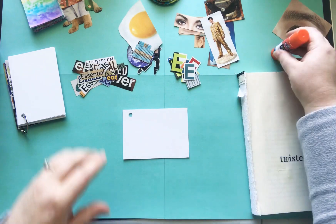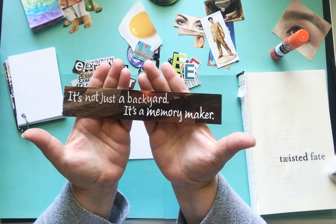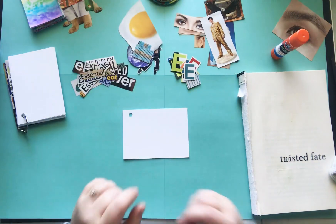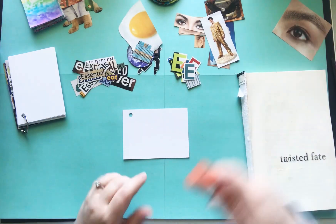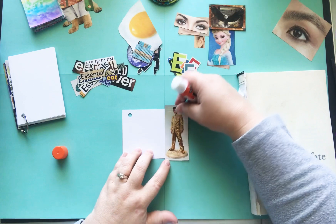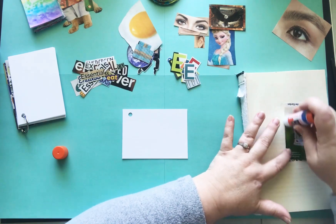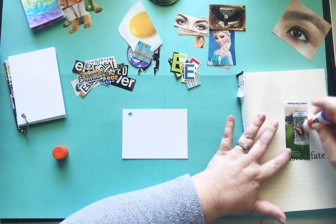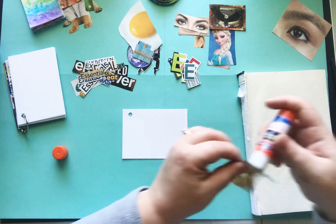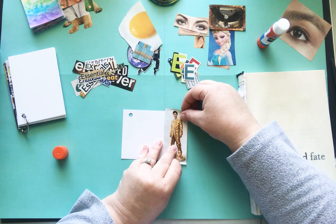I wanted to show you this. This is a quote I found this morning while I was fussy cutting some magazine images and it says, 'It's not just a backyard, it's a memory maker.' And I posted on Facebook to my sister that that reminded me of her because she is always in her backyard. It's her favorite place to be.